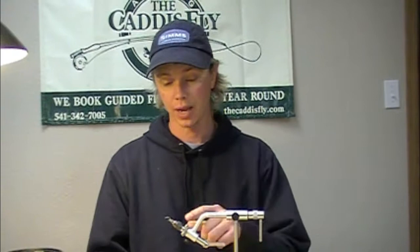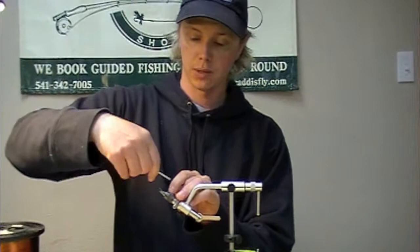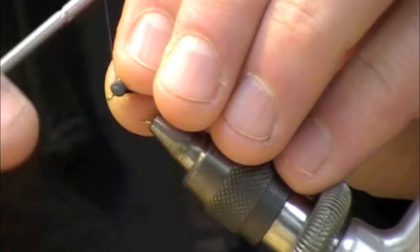Today we're going to be tying Jaeger's Big Eyed Harzier. I've got a 2457 number 12 hook and some 6-aught black unithread. I'm going to start behind the eye, lay a nice little base wrap down of thread, then take my thread back up towards the eye. I'm going to tie in the eye first just so that we've got that out of the way and our proportions will be right when we're all done.